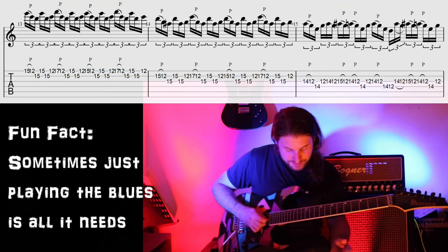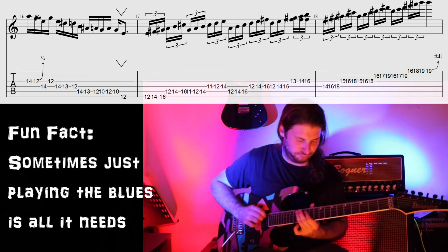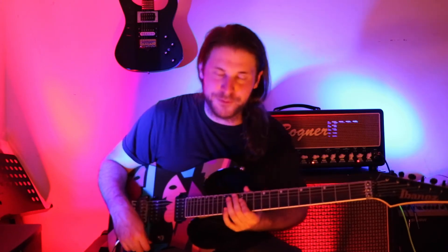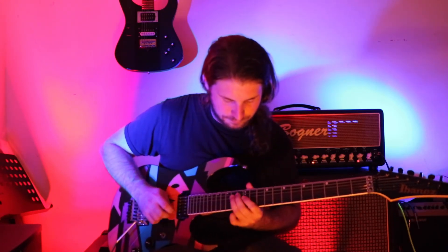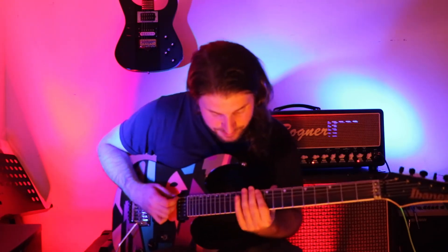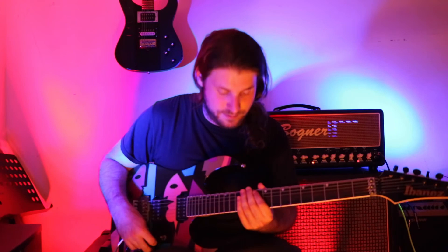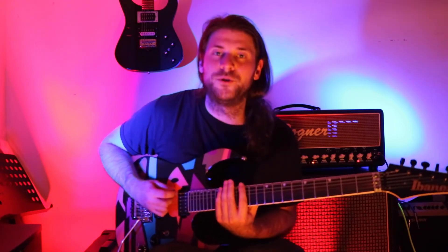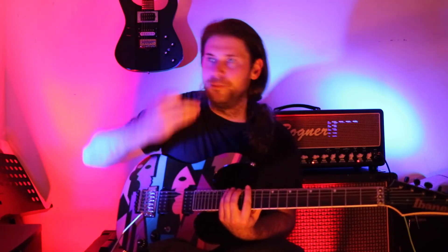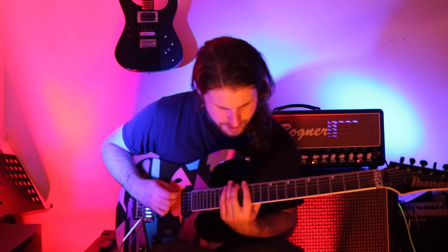We hop into the next part, which is even more blues. It is a descending blues pattern with some extra chromatic notes in it. We hold that last bend on the F sharp, which is the sharp 4 of the C and also the 2 of the E. We're coming right back in, resolving, and doing this really big three-note-per-string triplet type of thing - 16th note triplets, six notes per beat. Don't mess it up.